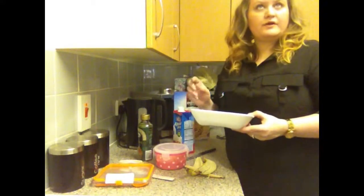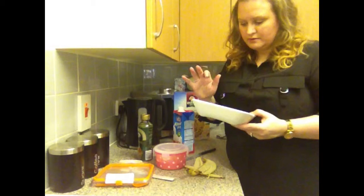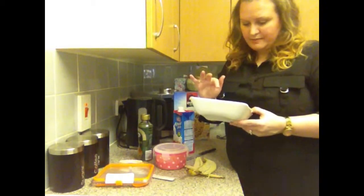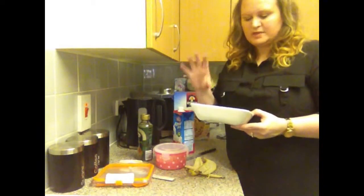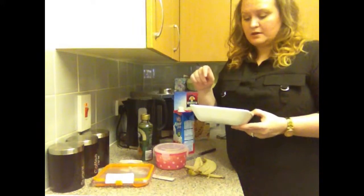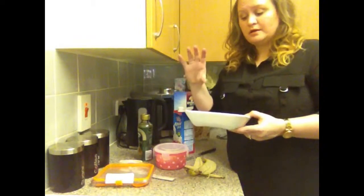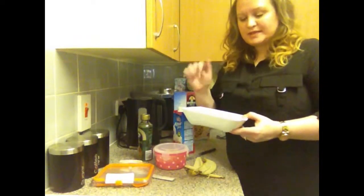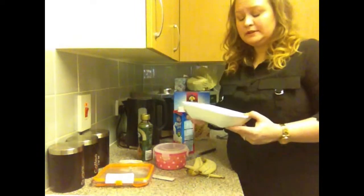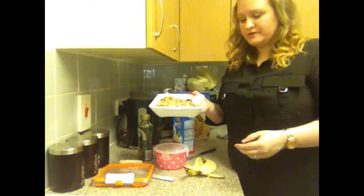Then it was a tin of mixed beans — so we've got black-eyed peas, kidney beans, haricot beans, some sweet corn. It's just the Mexican bean mix that you use. And a tin of plum tomatoes just chopped up in the tin, with some of the juice taken out because I didn't want it to be too watery. Mixed it all together and popped it in the fridge overnight.